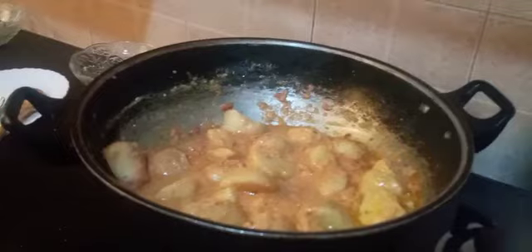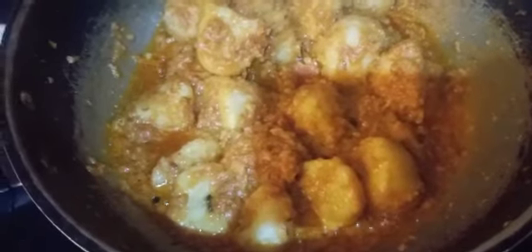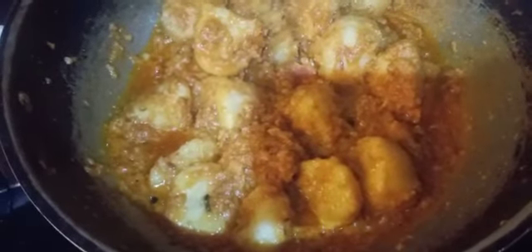Now we will cover with a lid on a low to medium flame and let it cook. As you can see, the oil has separated from the mixture and our dish is cooked. In the end we will add some green chilli flakes, red chilli, dry coriander, and fresh coriander.